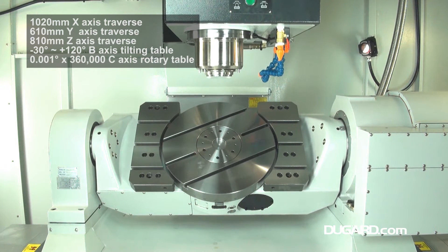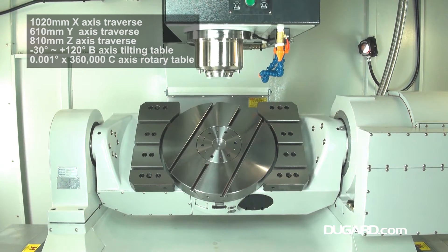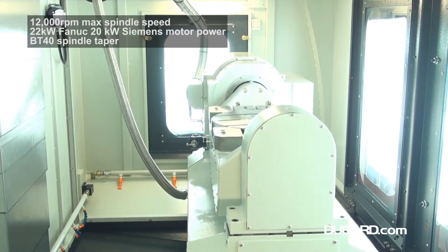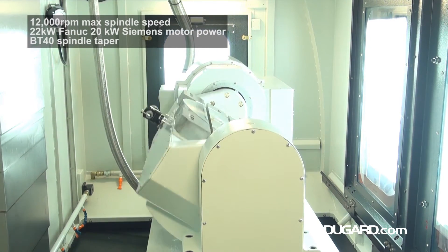It's a compact machine but one that really optimises its capacity, with 1020mm X-axis traverse, 610mm Y-axis traverse, and 810mm Z-axis traverse.